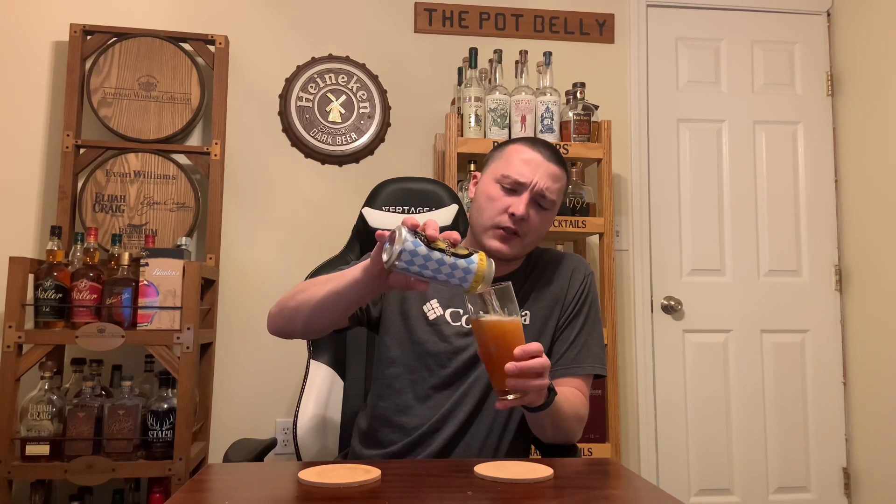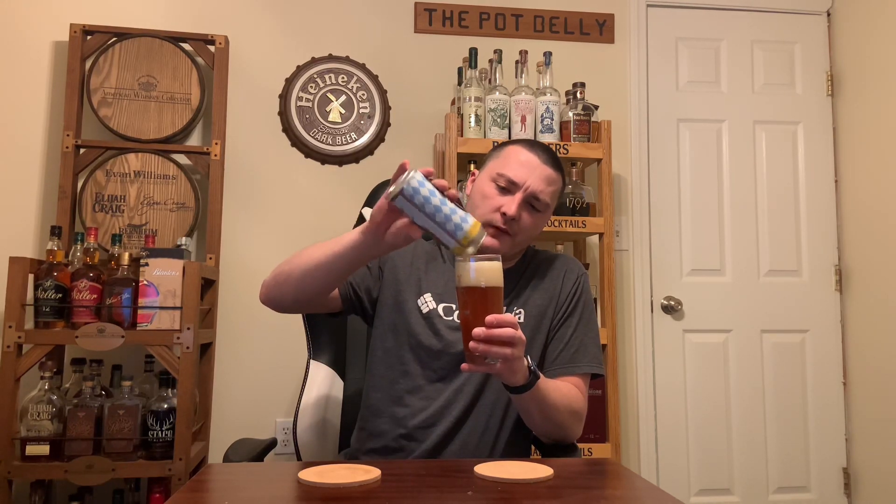It's good. It's a solid Oktoberfest. I would buy it again. I believe a four-pack was $12, so not bad considering Toppling Goliath's beers — sometimes a little bit more expensive, definitely more expensive for their IPAs and stuff. Yeah, I think they did a good job with this one.